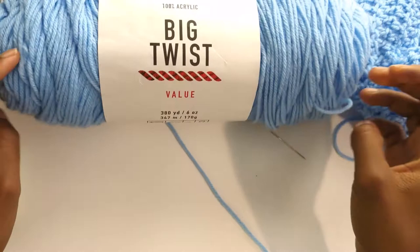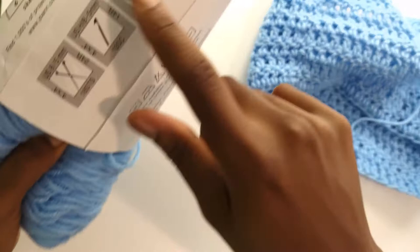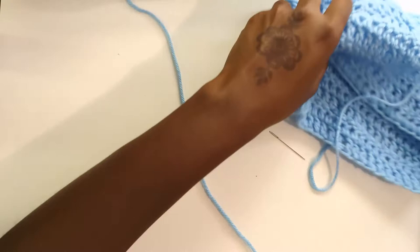This one is actually Big Twist — I think that's Joann's brand. I was working on a project so I just had this near me. So 5.5 millimeter hook and worsted weight yarn number four. I also suggest using a bright color yarn. Please don't go for black in the beginning — you'll get very frustrated and won't be able to see your stitches.